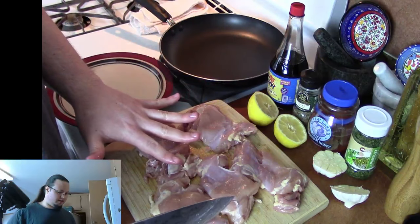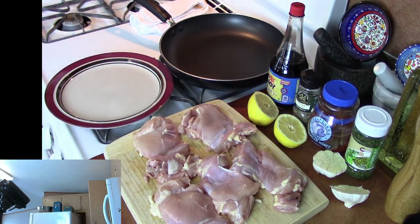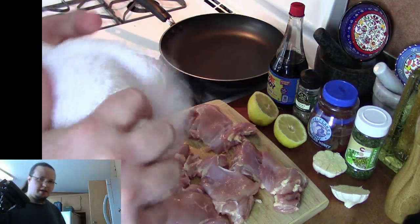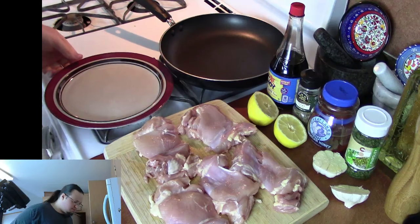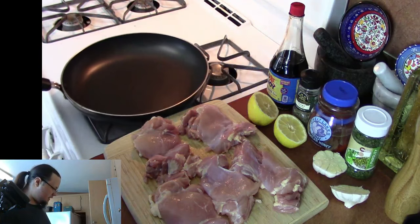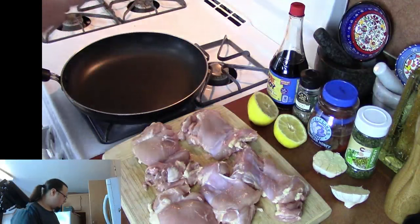We're done with the slicing here. I'm going to set my knife off to the side and clean that later. I have a little bleach water set off to the side so I can run my hands through that and get the chicken off my hands. I'm going to take this plate away, then go ahead and start getting the heat going on the pan. We're going to get a medium-high heat going — I've got it on a 7 on the stovetop.